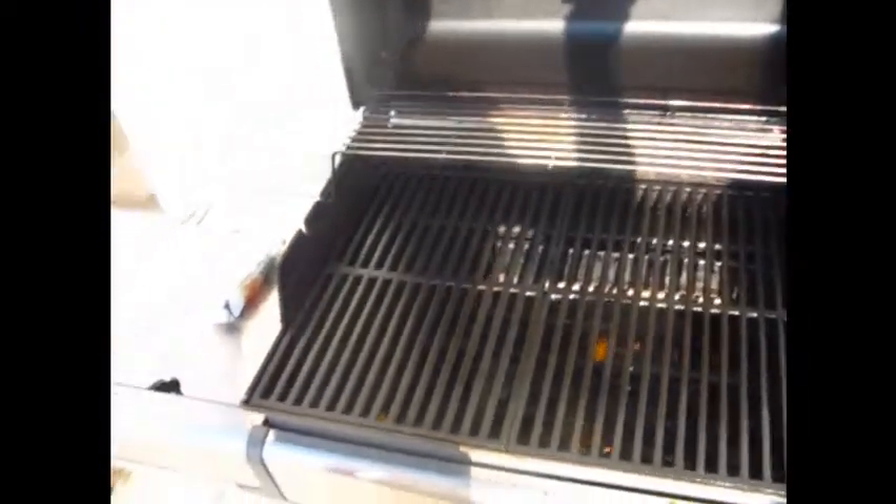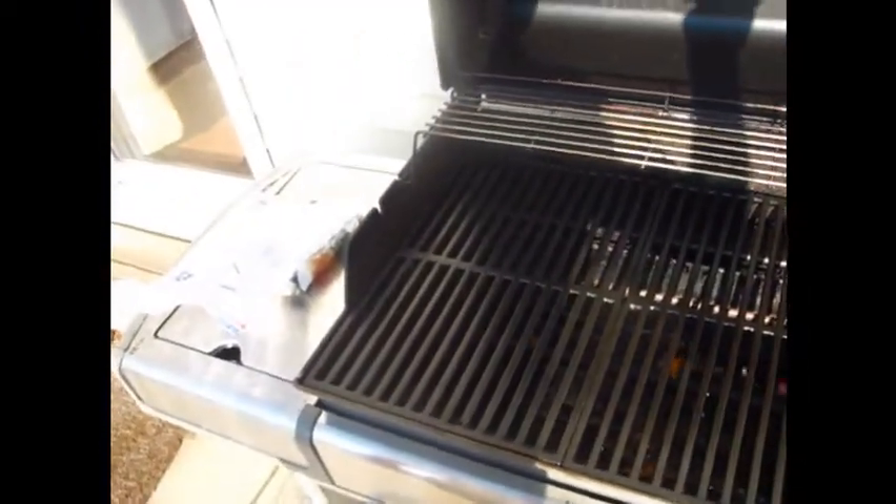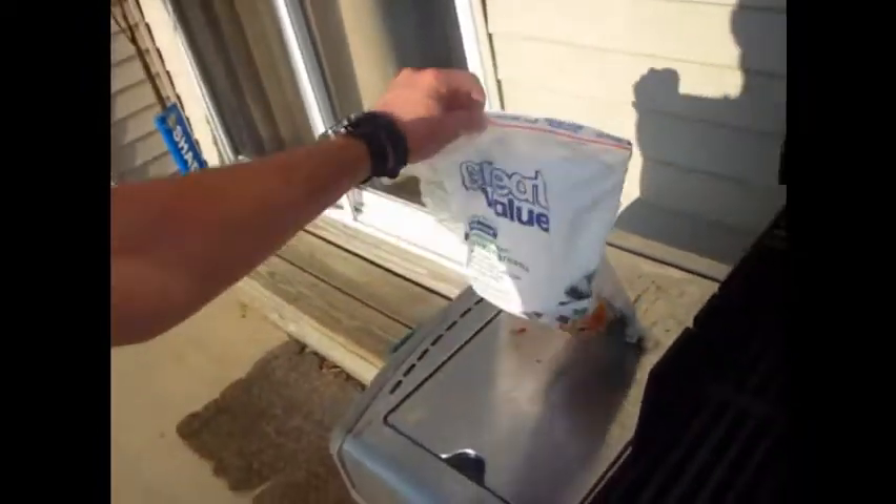We're going to take it outside and barbecue it. Alright so here we are in the backyard, here's the grill. The chicken is frozen and I'm just going to throw it on and let it cook a little bit.